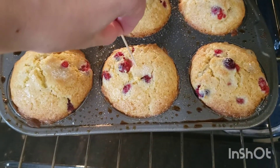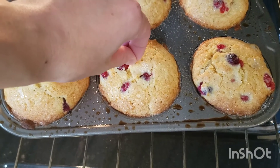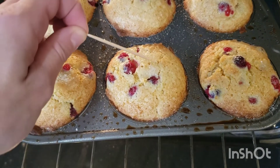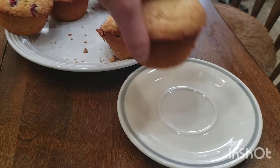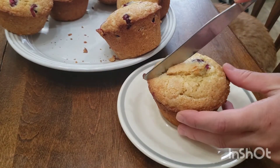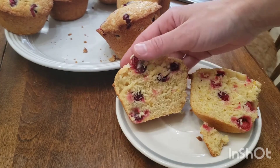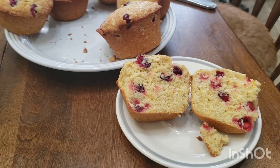I like to do a toothpick test just to make sure that they're cooked through. Perfect! These muffins were so flavorful. They had a moist crumb, tasted of orange throughout, and the cranberries were just bursting with juiciness.